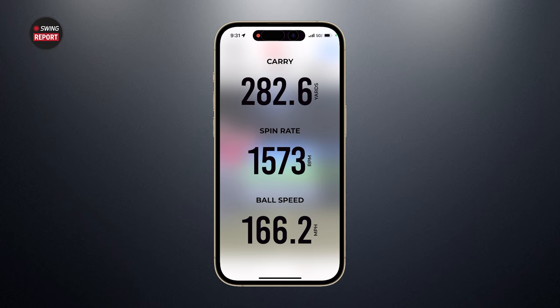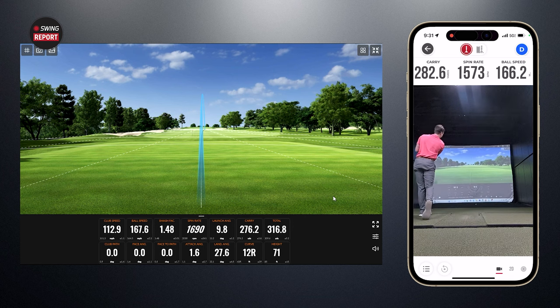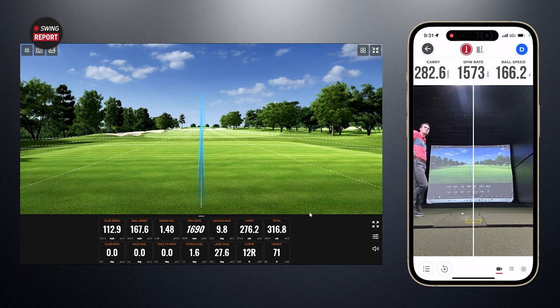Good poke! This is really good. It was a little bit of a knuckler but very straight. Look at the zeros: 0.0 club path, 0.0 face angle, 0.0 face to path — that is a golf swing, folks. It doesn't get any better than that. The spin rate measured by Rapsodo was 1,573. Ball speed was 166.2 and carry was 282.6. The Rapsodo and TrackMan ball flight maps show a similar trajectory — that low piercer.